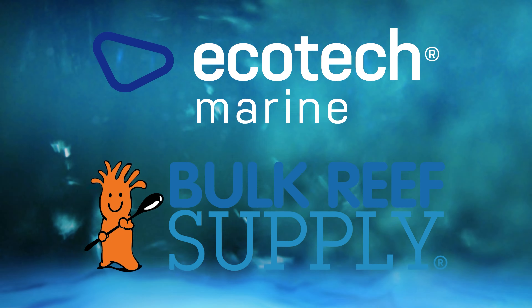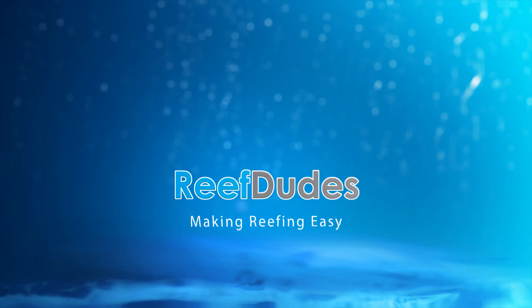Reef Dudes is sponsored by Ecotech Marine and Bulk Reef Supply. What's going on guys, Devin from Reef Dudes. Today we are digging into my G6 schedule as well as my PAR numbers.